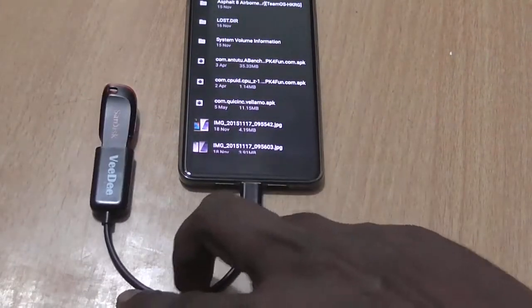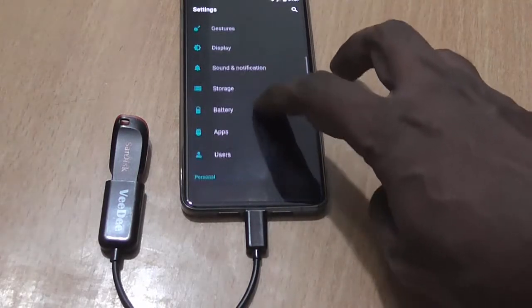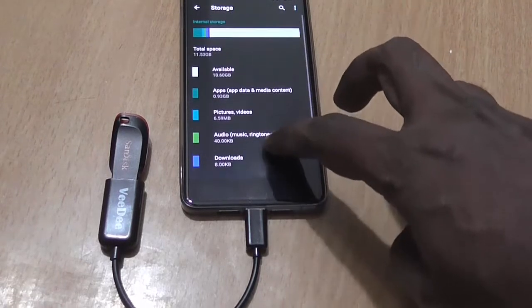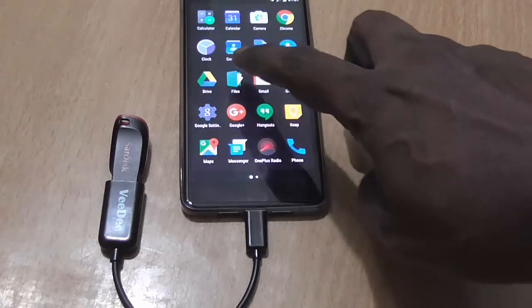You can switch between the internal storage and the USB storage. You can even open the files on the USB and use them on the go without connecting or disconnecting. So that's it — the OnePlus X supports USB OTG.